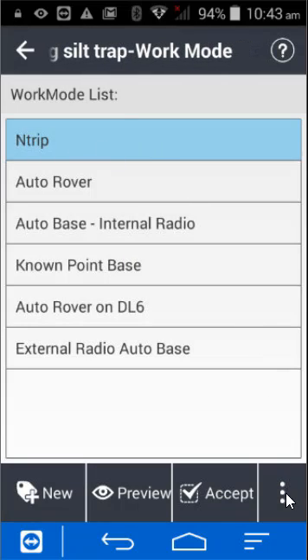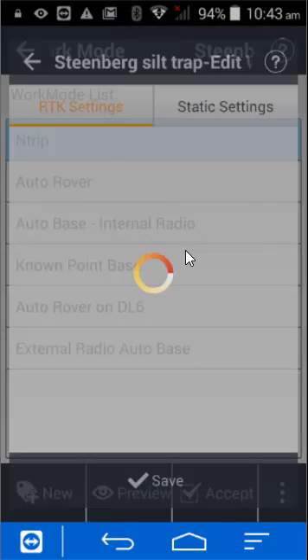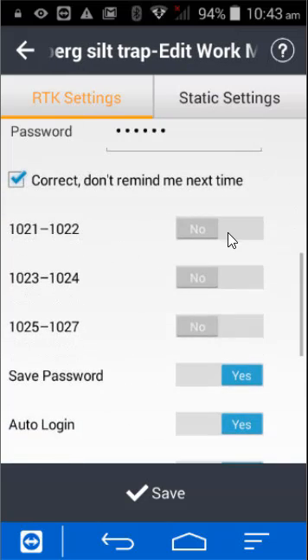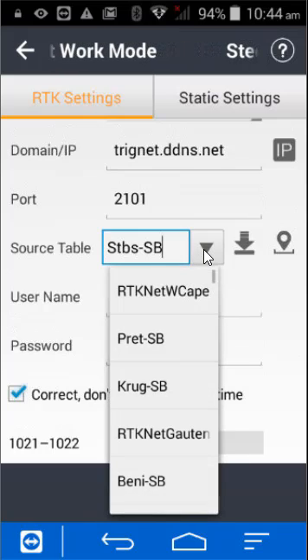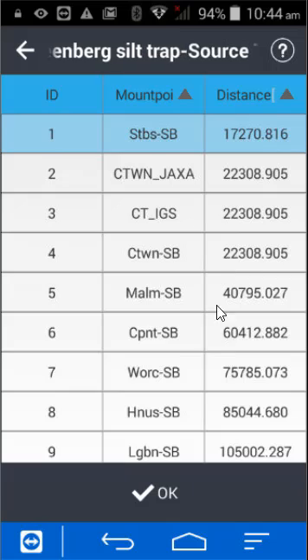Press the three buttons at the bottom and press edit. Down here on the STBS you can click and choose the one closest to you, or you can press this button to locate the one closest to your location or any other one that you want.